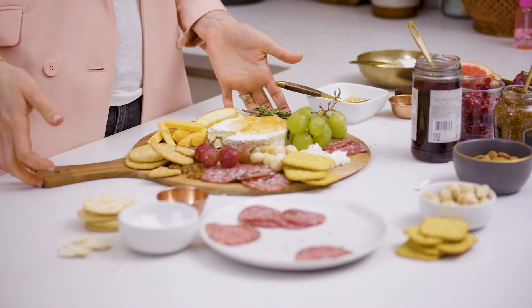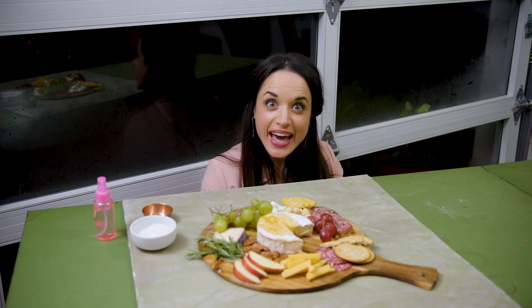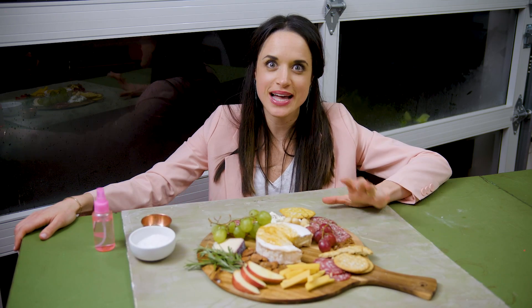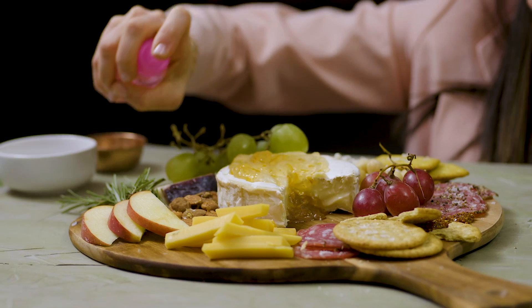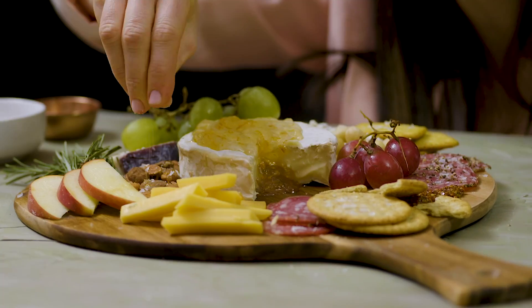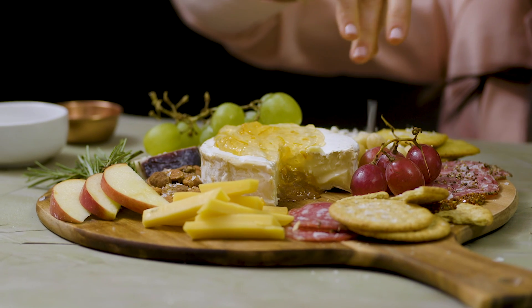Voila! We have our cheese board. Now I'm going to go enjoy my cheese party for one. All right — cheese board number two. This is pretty much the same setup as the last one, except we changed the texture of the surface and the color. I love this scene, it looks so good. We're just going to give everything a quick spritz, make sure it looks nice and fresh, and then add some extra texture with salt and pepper. Looks amazing!